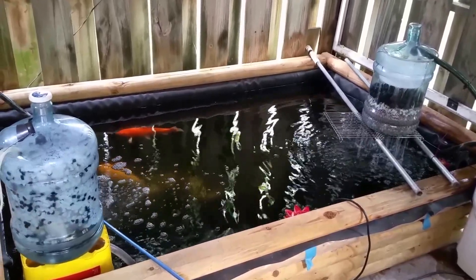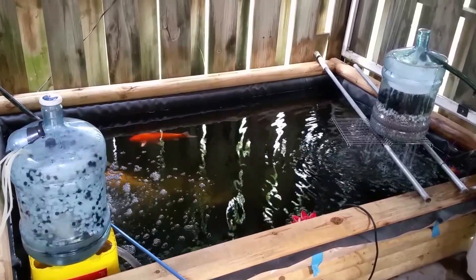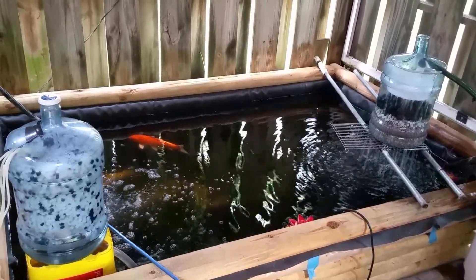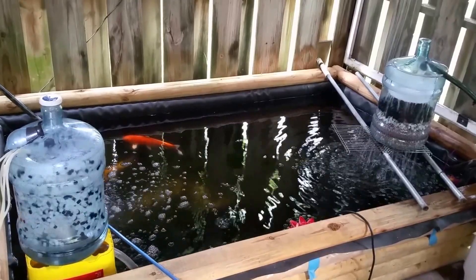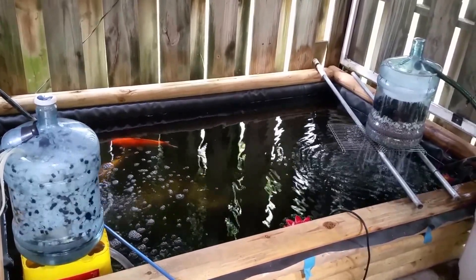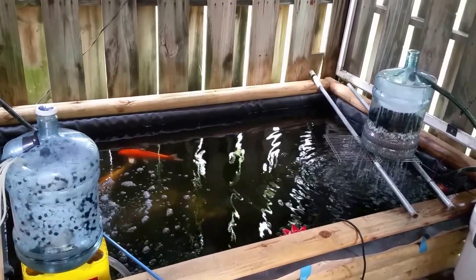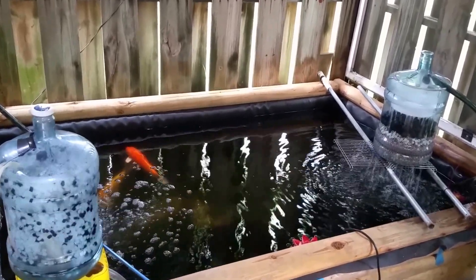I haven't gone forward with the gravel filter yet, but I will be soon. These are just add-on filters that I'm going to be putting on top of the gravel filter, and these could be plenty sufficient for a koi pond — medium size, small size — alone, without the gravel filter. But I believe in overkill, so I'm going to put them all together, all three different types of filter. These are the gravel mechanical filter, the biological bead filter, and the wet-dry trickle filter, so let me show you both of them.